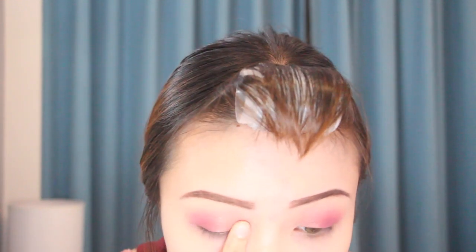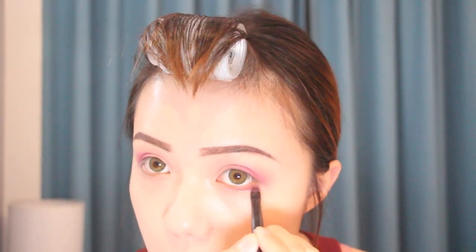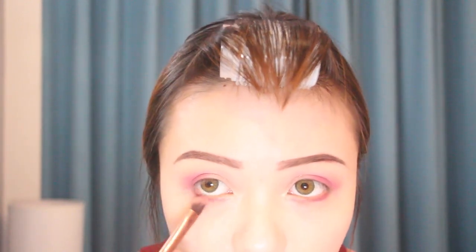Next I'm taking the shade 'Area' and putting it in the middle of my eyes to my inner corner. This one is more like a pink champagne shade with some shimmer on it and I really like this shade. For my lower lash line, I'm just repeating what I did to my upper lid — I'm taking the smaller brush with the shade 'Hairy Cheek' and putting it on my lower lash line.